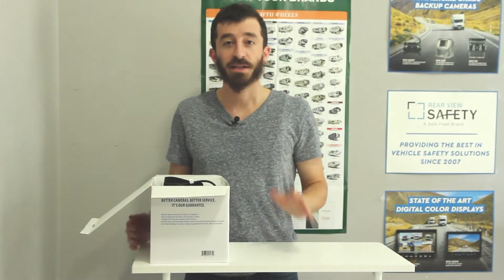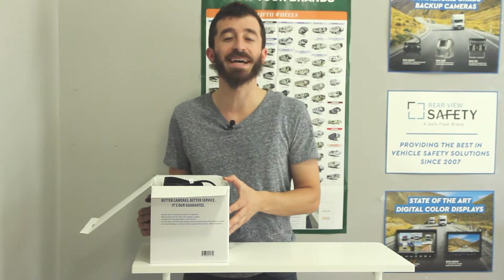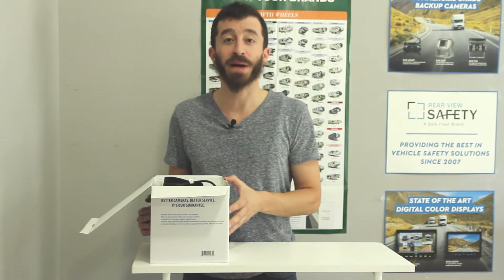Hey everyone, Horace here from Review Safety. Today we're doing the unboxing of the 770613-NM, our flagship backup camera system.